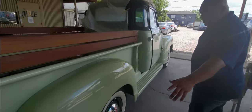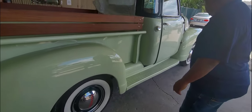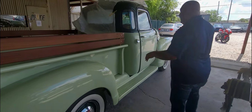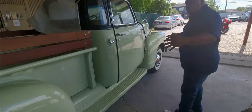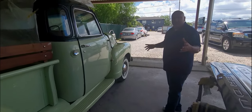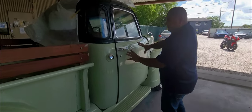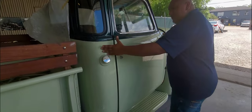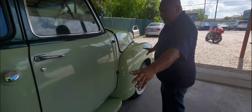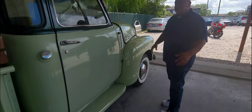I don't know if y'all remember — all these fenders were messed up, all the bottom piece was messed up, and the thrown fender. But right now that we're painting this and I'm looking at it — you know, when you first buy a car you really don't look at all the details. The door is one color, the cab is another color, the hood is another color. And now with all this fresh paint, it looks like I got four different shades of green.